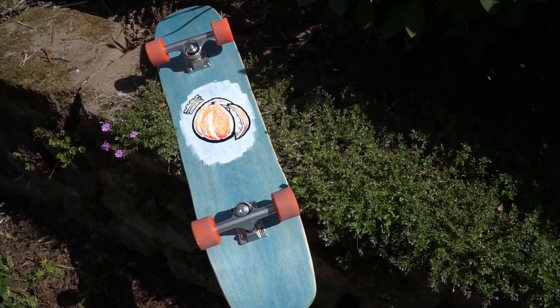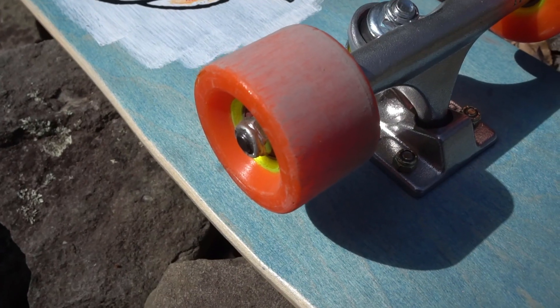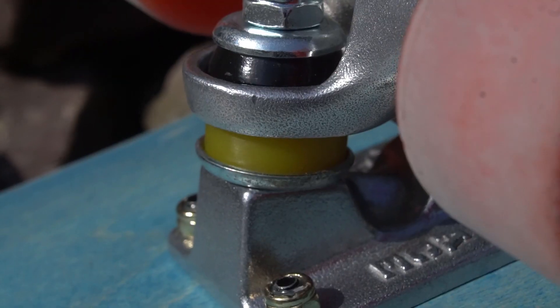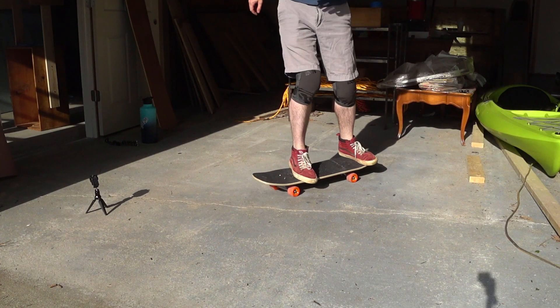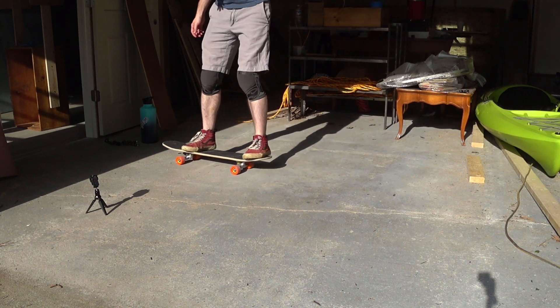Not only is this a deck that I pressed myself, but I also cast this set of wheels, and I cast these barrel bushings that I'm using in the trucks. So it is really prototype test time.